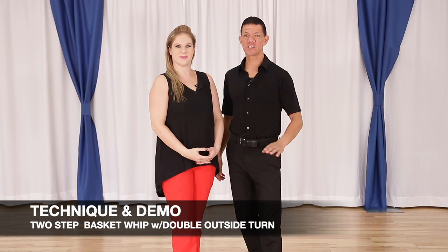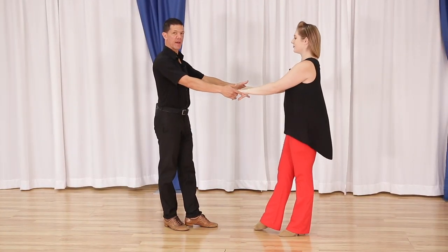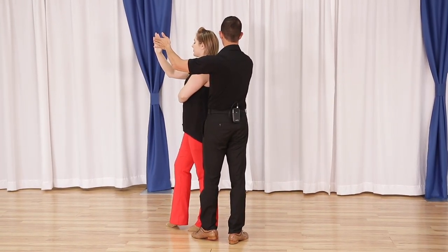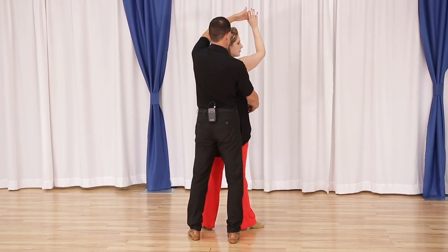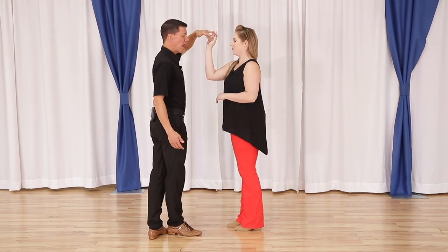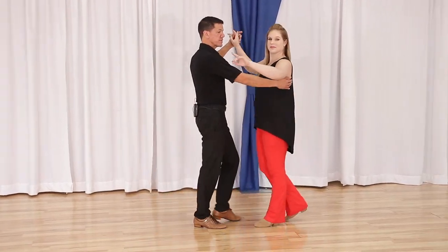Leaders and followers, let's set up the basket whip with the double outside turn — pretty fun stuff. We have quick quick slow, we step back to set up the basket whip, quick quick slow. From here I step sideways for slow. Here's where everything changes from the basic basket whip: Megan's not going to step straight back — I need to make sure she steps down line. I take my foot and step it in a place where I can reach over her head for the first quick, small step for the second quick, reach down line for the first slow, pivoting her back for the second slow, and continue quick quick slow slow.